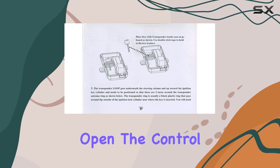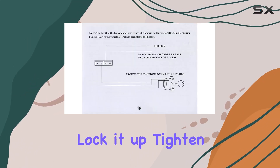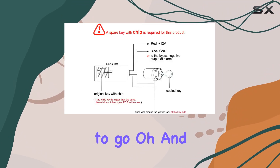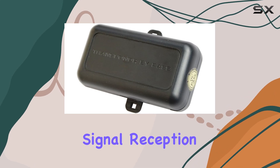The steps are straightforward: open the control box, insert your key or key chip, lock it up, tighten the screws, and you're good to go. And don't forget to circle the sensing wire around the OEM car key socket for enhanced signal reception.